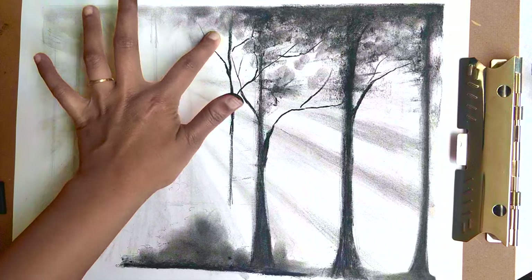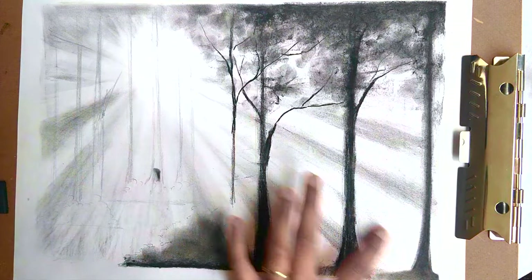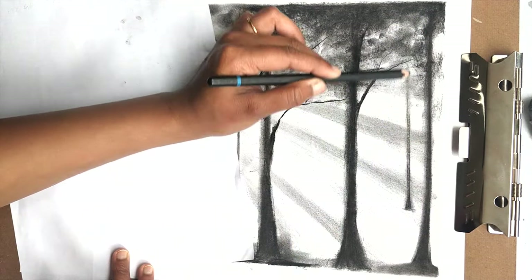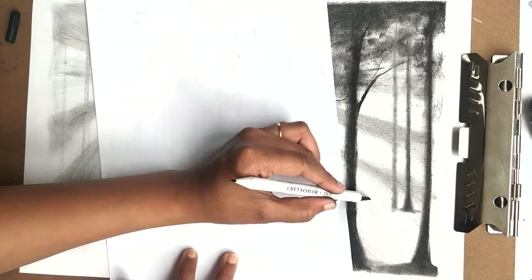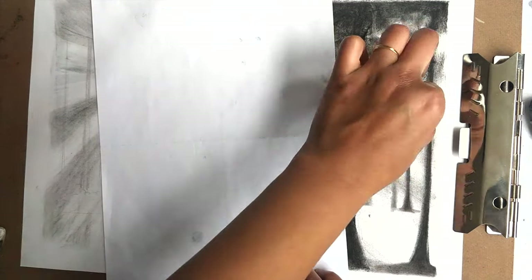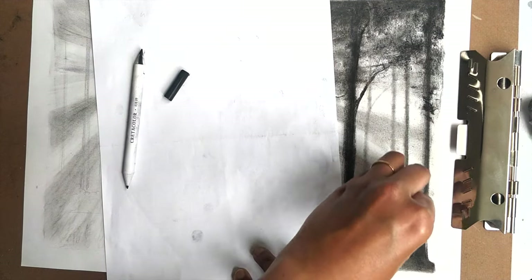I've left the top part of the bushes light so that it's easy to add highlights in the end. Using my fingertips I am blending out the foliage of the trees and the shadows of the sun rays to give it a more realistic effect. I start adding a few more trees in the background which will be a bit smaller and lighter than the ones in the front. In some places I'm using the blending stump to draw the trees instead of the pencil, just using the leftover charcoal from before. As you can see, that adds a layer of depth in the sketch by making the trees appear further behind.